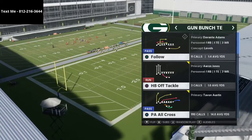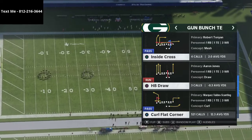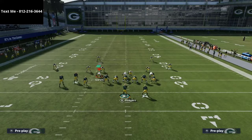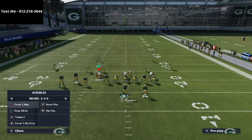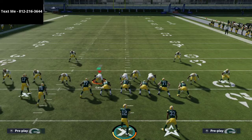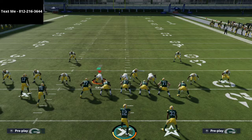The play that we're going to be using to attack this from the bunch tight end is the play curl flat corner. If you guys have not already gotten my bunch tight end offensive e-book, it is, in my opinion, the best offense in the game — the most simple, the most consistent, and honestly the most effective. If you want to get a full copy of that e-book, it's just 15 bucks — there's a link in the description. I also have a free sample of this full offensive scheme in my text message membership, which is completely free. All you have to do to sign up is just text me — my number is in the top left-hand corner of your screen.